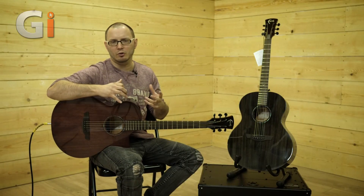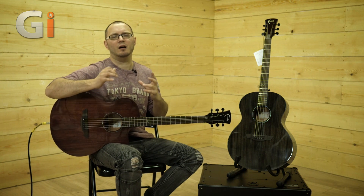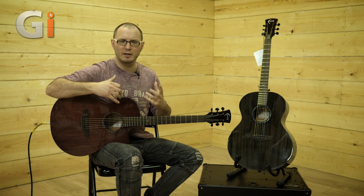Both guitars have quarter-sawn spruce bracing on the inside, so very good quality with lots of solid woods. These guitars are going to age well — they're going to sound better the more you play them.